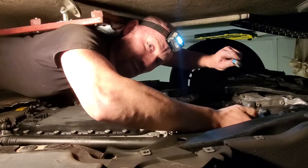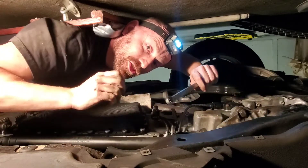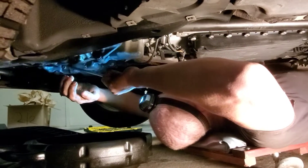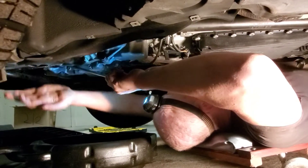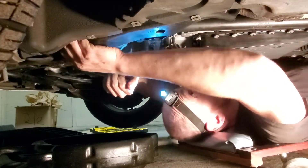I bet this was already done. I bet I'm doing this for nothing. But you know what, I'm doing it to show you. Now let's see if the drain plug is the same story as the fill plug. Make sure that's in there good... and here we go.